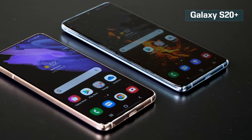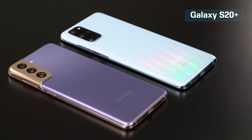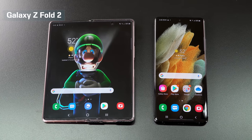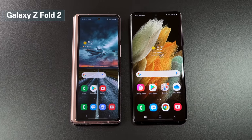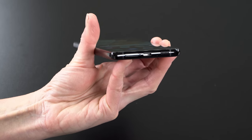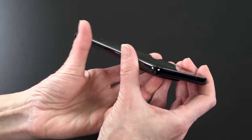A big and welcome design change is that the S21 and S21 Plus now have flat screens. Curved screens used to look cool and helped achieve an edge-to-edge glass look, but now we can do edge-to-edge without the curves. This means easier grip and fewer accidental edge presses. Though the phones are matte, they're still slippery. The Ultra retains a slight curve on the sides, though it's minimal.